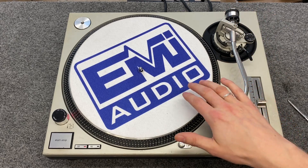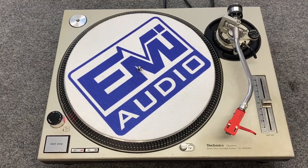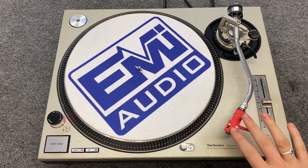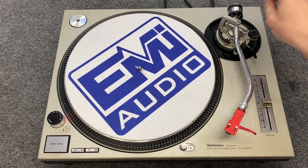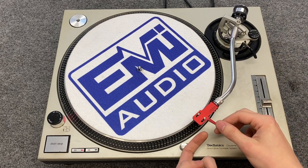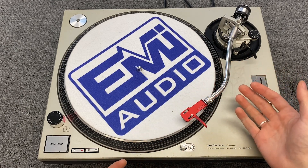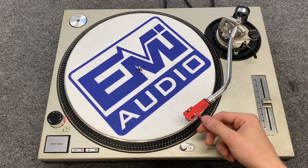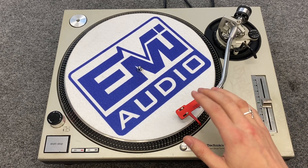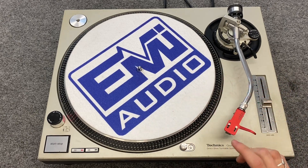Now we're going to do an alignment for the head. I'll grab the tool for that. The tracking force matters for a couple of reasons: if the tracking force is too high, you'll get more groove noise and it'll be noisier. If the tracking force is too low, you're more likely to skip around on a heavy bass note or if you bump the turntable. So you want to set the tracking force for the cartridge and it will give you the best sound you can get out of the cartridge.